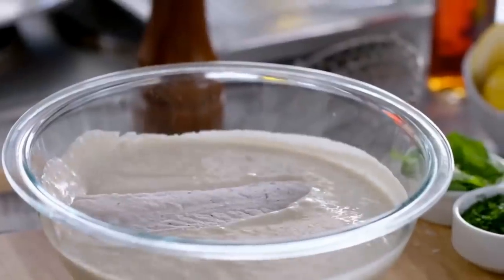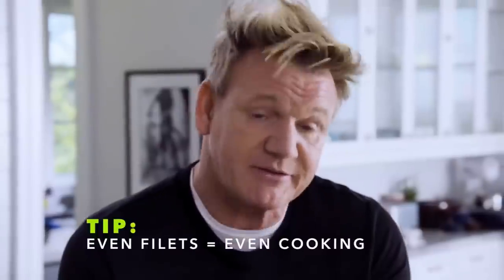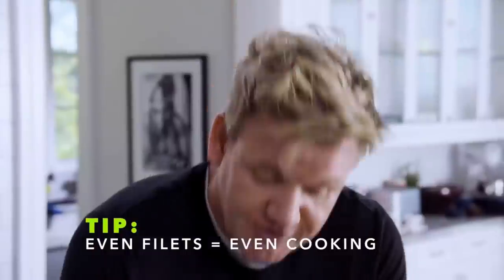Really important. Then next, into the batter. Make sure you dust off any excess flour, otherwise you get these white clumps of flour underneath the batter. Into the batter — let it sink. I like top and tailing my fish: I trim the top, trim the base, so I've got an even piece of fish. If it's cut evenly, it's going to cook evenly.